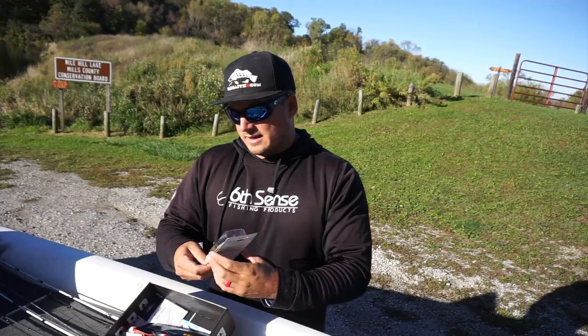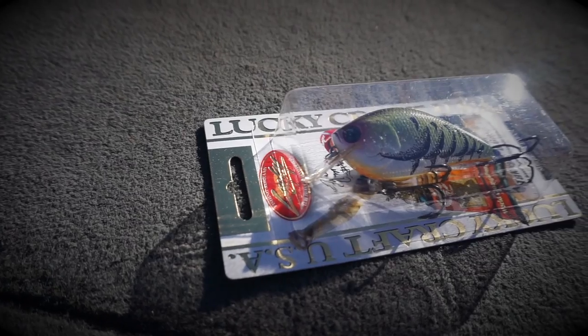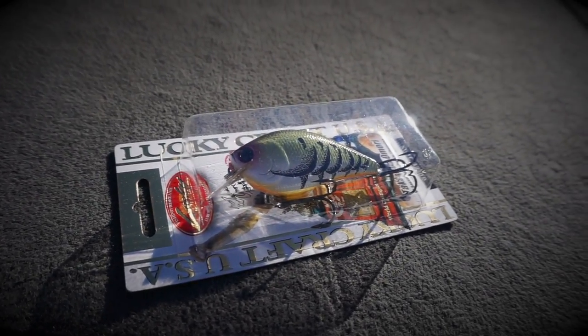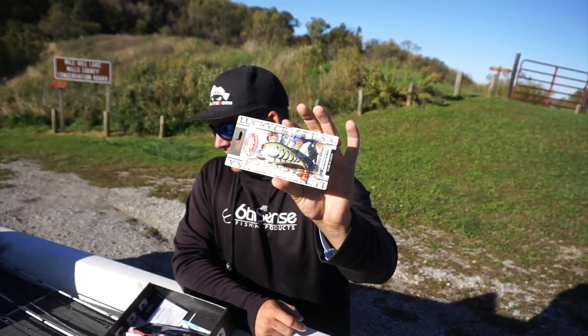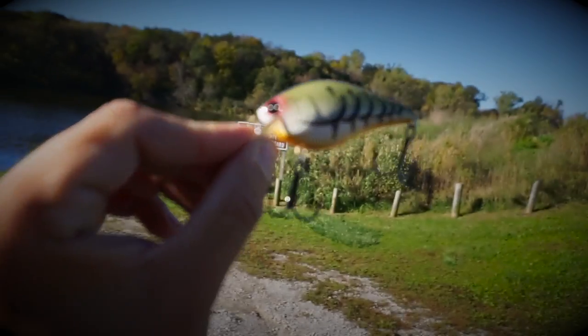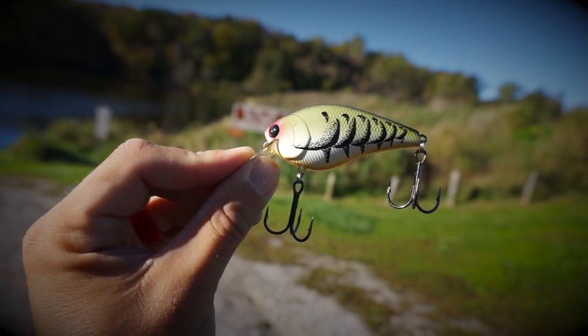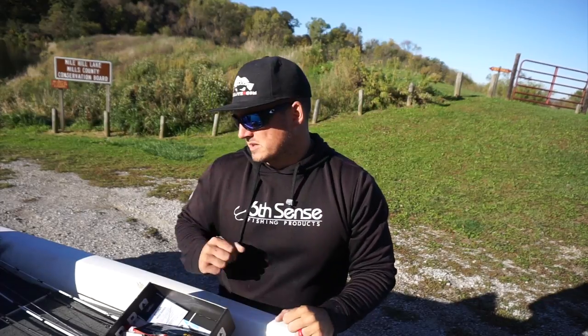Bait number two is the old 2.5 crankbait from Lucky Craft. They have really expensive, high-dollar, high-quality crankbaits and they give you a nice crank out of the box. This is the silent version — it's a $12.99 bait. So already we've got a $10 bait and a $13 bait out of the package. Super happy with what we got so far from Mystery Tackle Box.